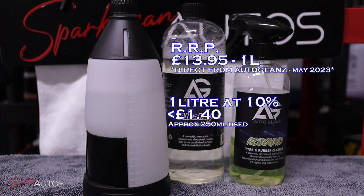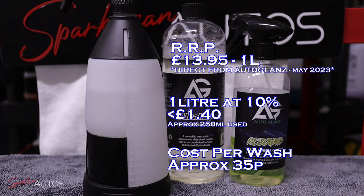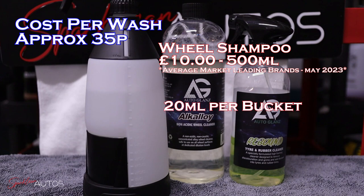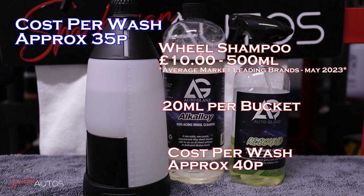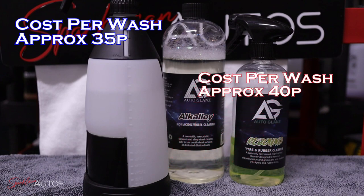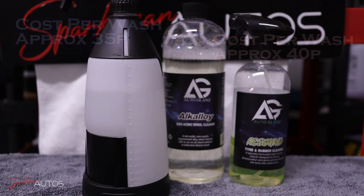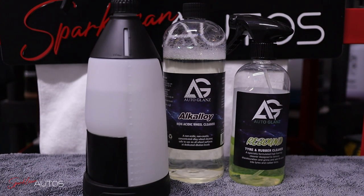Taking a closer look at the spray bottle — which was filled to the one-litre mark — after cleaning all four wheels there's just over 750ml left, so we've used roughly 250ml. By today's prices on the Autoglanz website, it's £13.95 for one litre. Our one-litre solution at 10% cost £1.40, giving a cost per wash of approximately 35 pence — or under 9 pence per wheel. Compare that to market-leading wheel shampoos at roughly £10 for 500ml, using around 20ml per bucket: a cost per wash of around 40 pence. A 5-pence difference is negligible, so it really comes down to whether you want a weekly maintenance shampoo or something with more kick.